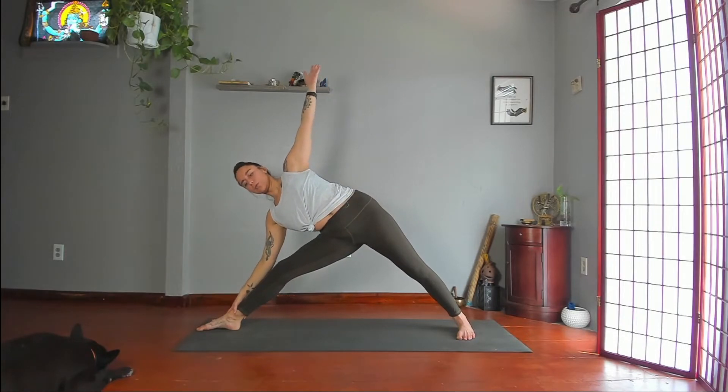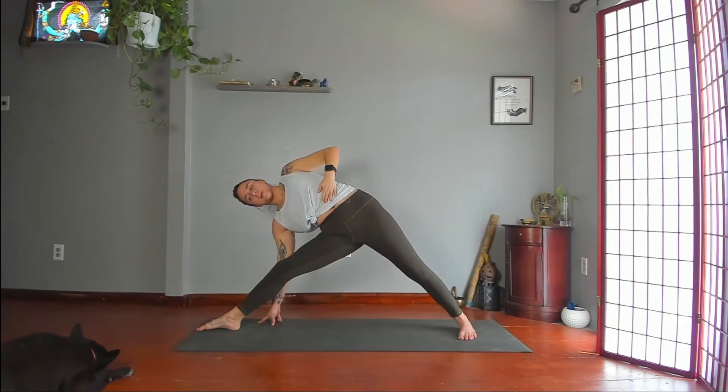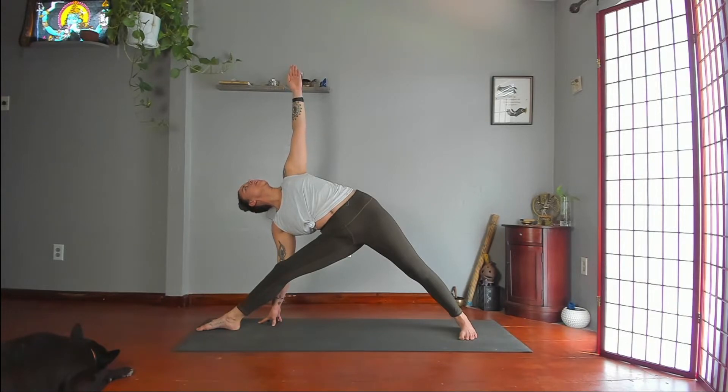Straighten your right leg — triangle pose to your right. Lean your hips to your left, torso to your right, just like you did in Crescent. Take your right hand to your shin, ankle, the floor, or a block. Then twist more toward the ceiling as you pull your left ribs back. Tailbone forward. Extend through your sternum and pull your shoulders back and away from your ears. Maybe look up without taking your chin to your left shoulder or your right ear to your right shoulder.